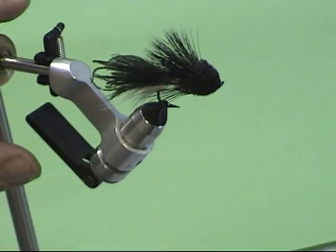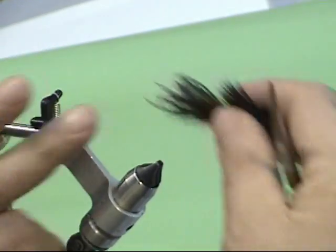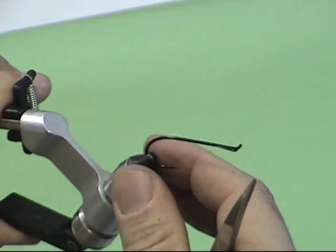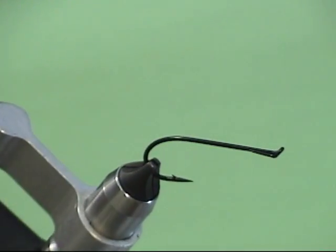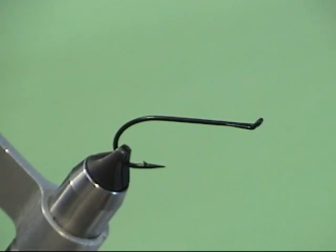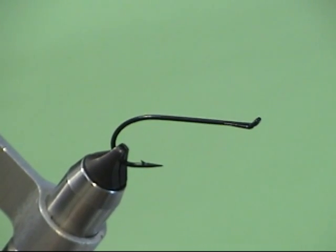Let's go ahead and tie one. I'm going to use a Mustad SL53UBL. This is a signature salmon hook, and I like it because it has a nice return taper on the eye. To tie this fly properly we're going to use two threads: a gel spun for spinning the deer hair, and a black thread for the base.